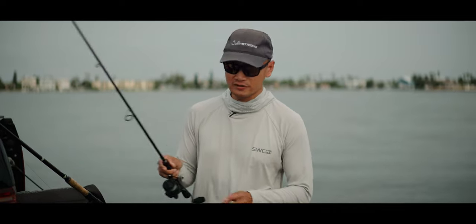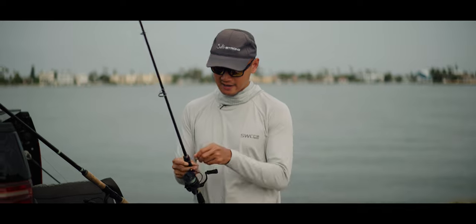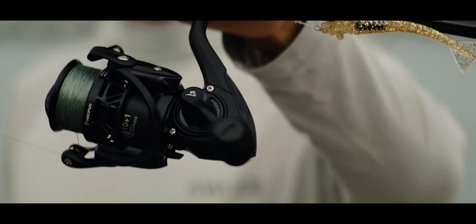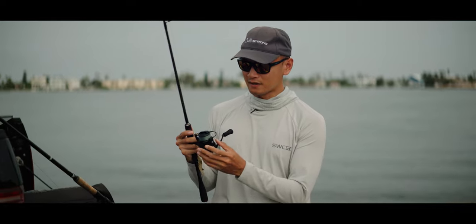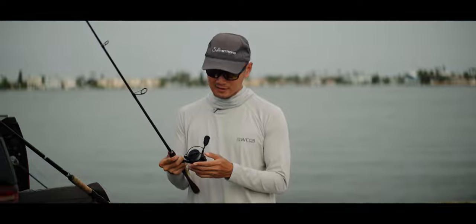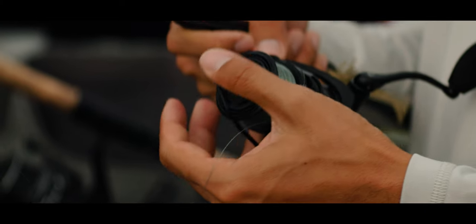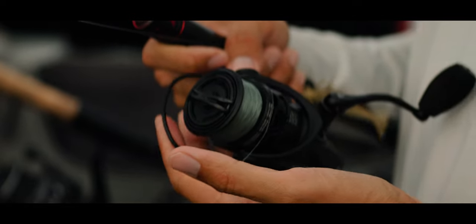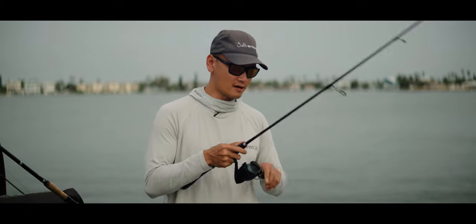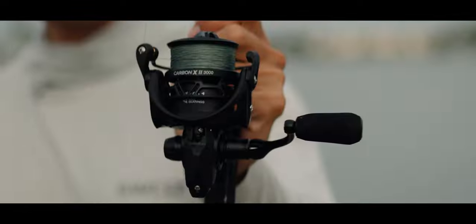Before we start fishing, I just want to shout out Paisifun for sending over these two reels. This one I have in my hand is the Carbon X2 3000 — blacked out, feels solid in your hands. 22 pounds of max drag, 6-to-1 gear ratio, 11 bearings. Pretty smooth, thick bail wire, bail clicks super nice. The start and stop on this thing is pretty solid too. Solid build, man.